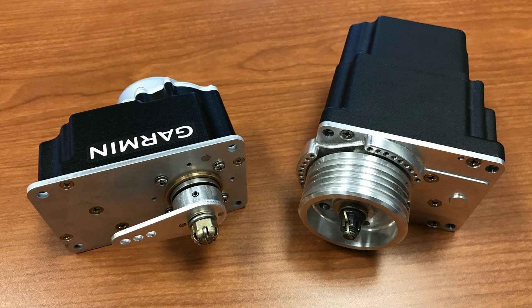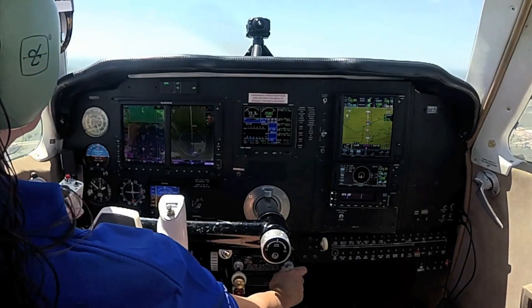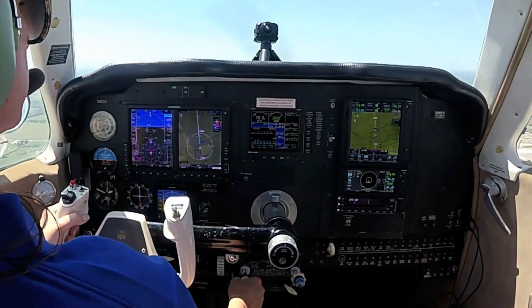The flagship GFC 600 has full approach coupling, plus flight director command bars, and go-around automation that activates a loaded missed approach when connected to the GTN 750 and 650 navigators.